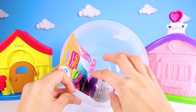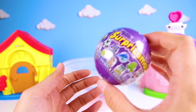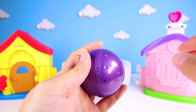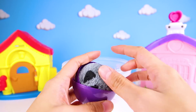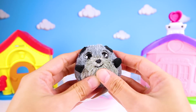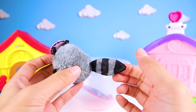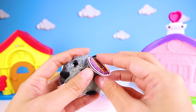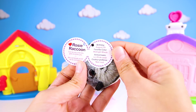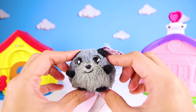What toy will we open next? It's a Surprise-o-mole in a purple ball! Let's see what cute animal we find inside. It's a fuzzy raccoon! She's so soft and she has a big fluffy tail! But what is her name? It's Rosie Raccoon! Her birthday is August 29 and her favorite color is Midnight Black. She seems like a really sweet little raccoon!